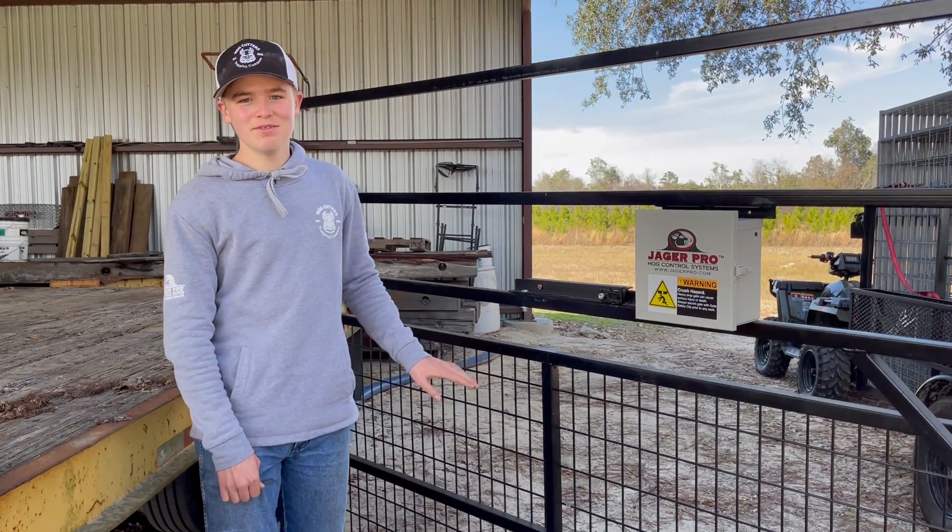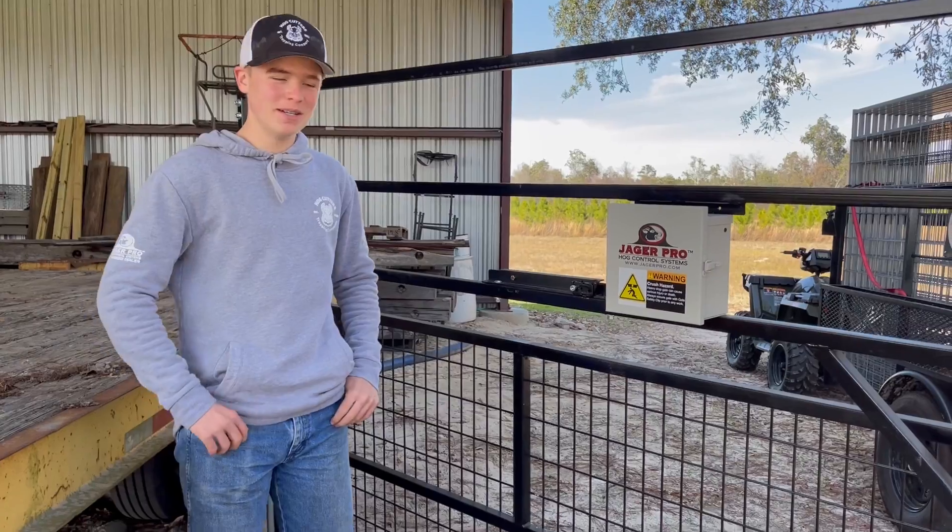Hey, this is Ev from Hog Cutter's Trap and Company, and so — what's up? All right, so this is Hog Cutter's Trap and Company, uh, gate thingy, but it's actually made by Jagapro. So, you got bolts, nuts.